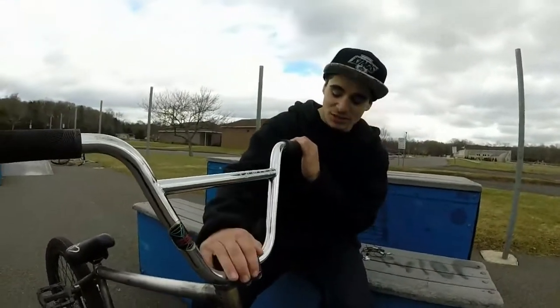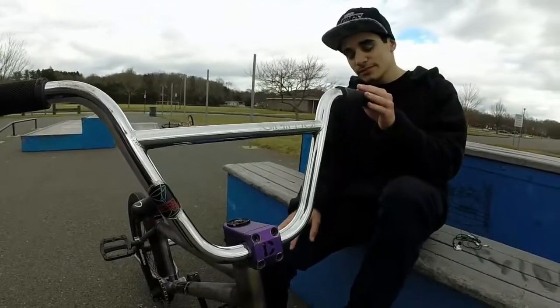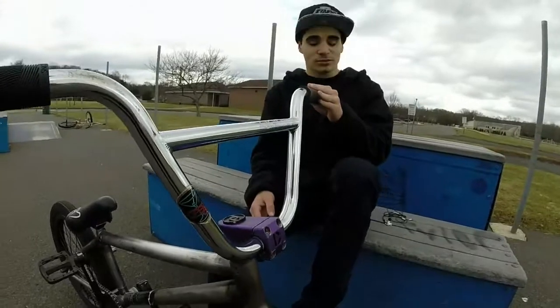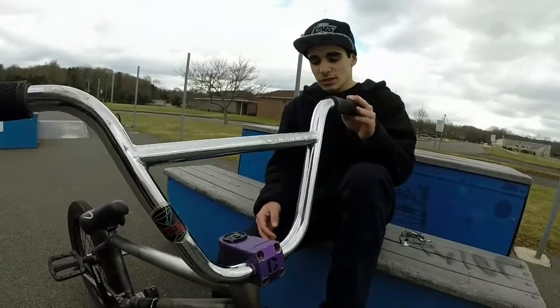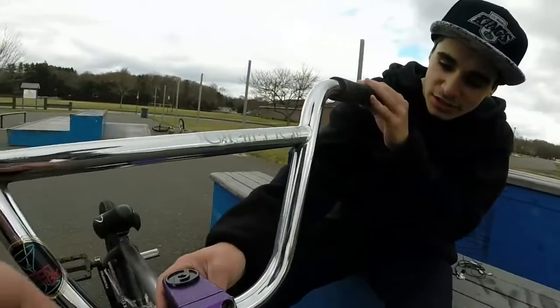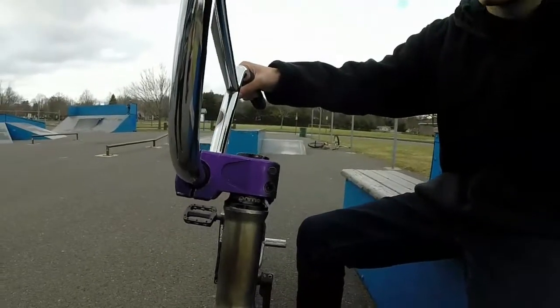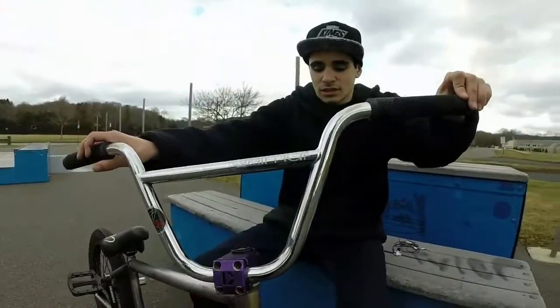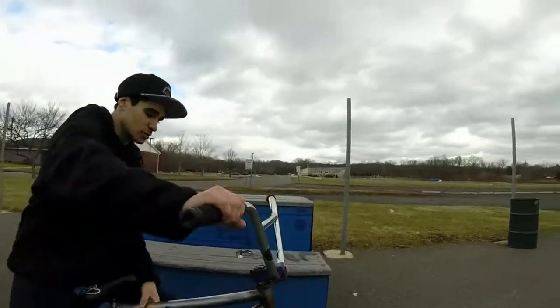I got a Demolition Stealth stem. I'm not trying to talk shit about Demolition — I like Demolition — but I got this stem in horrible condition. Got my favorite headset, a Primo headset. Loving it. Spins real nice.